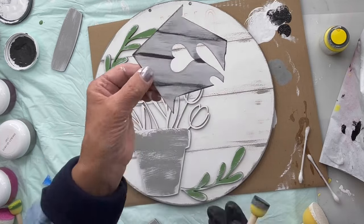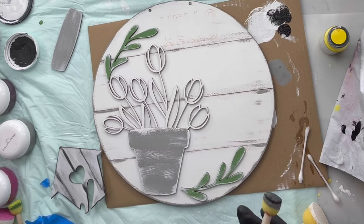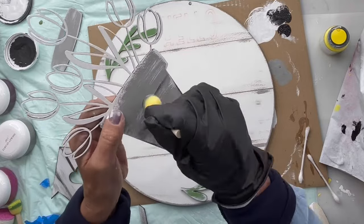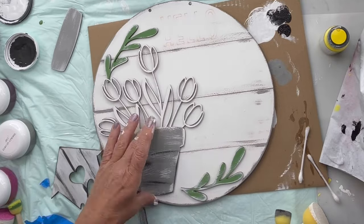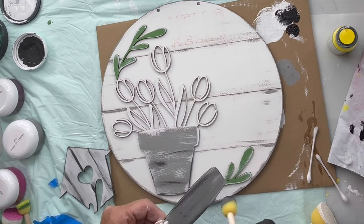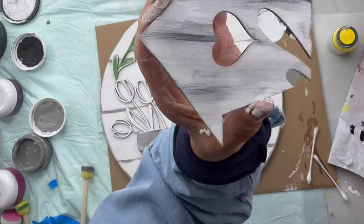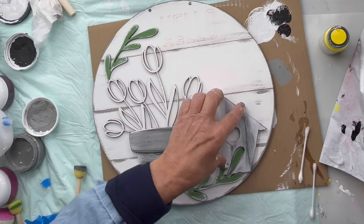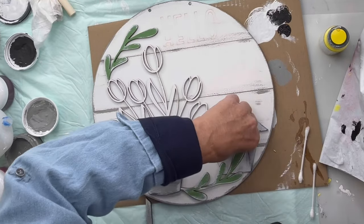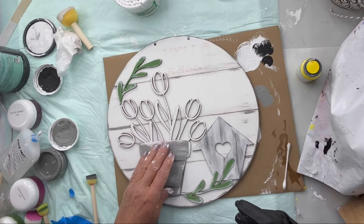I went back over the black a little bit with the smoky quartz and then wiped it back with a baby wipe. I did the same thing on the pot and the rim — going back with the baby wipe after the smoky quartz. Then I glued the birdhouse down and now it's ready to glue the pot.